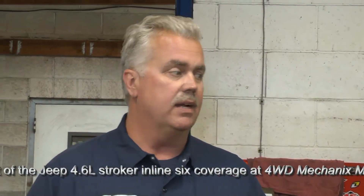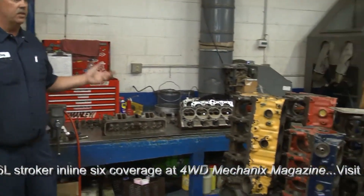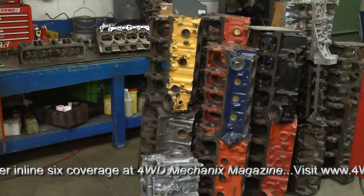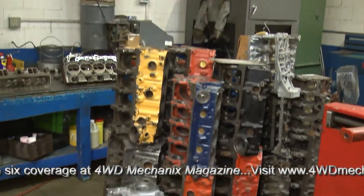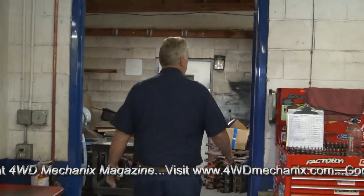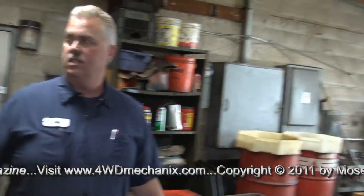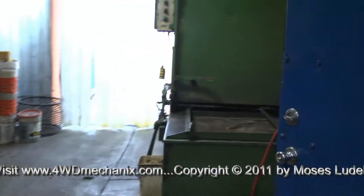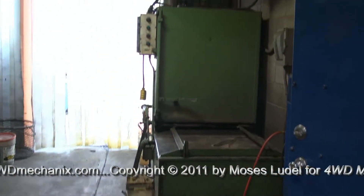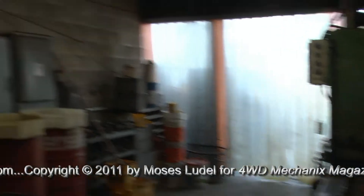When your engine comes in, it starts back here in what we call our disassembly area. We've got some of the cleaning stuff like the bead blaster and the tear-on guy's tool box. Those are all blocks waiting to be machined and worked on. We have a 225-gallon hot tank made by Storm Vulcan, and this is our core area where we keep all the extra cores. In case you have a broken part, we might have one we can replace it with, and our big air compressor.